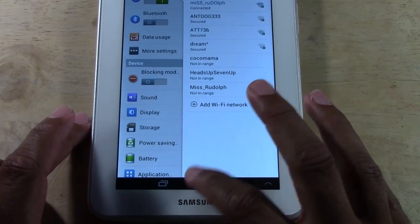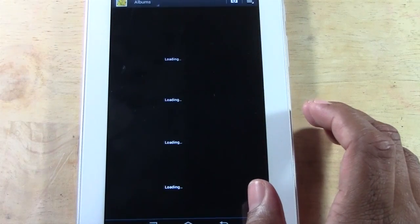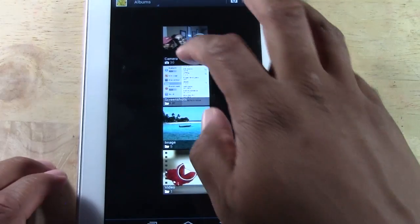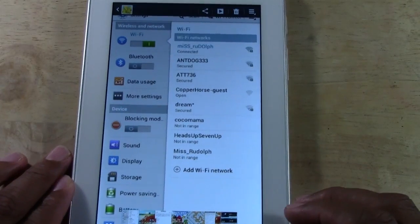Then we're going to tap home and go to our gallery. From there we're going to tap screenshots, and there's our picture right there.